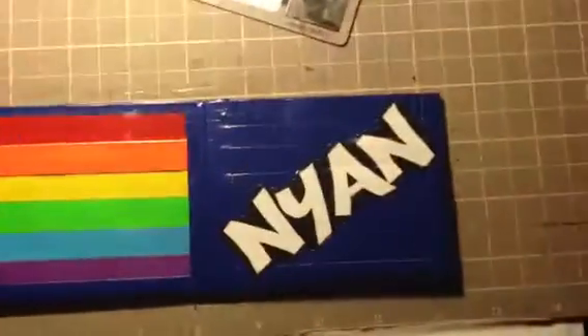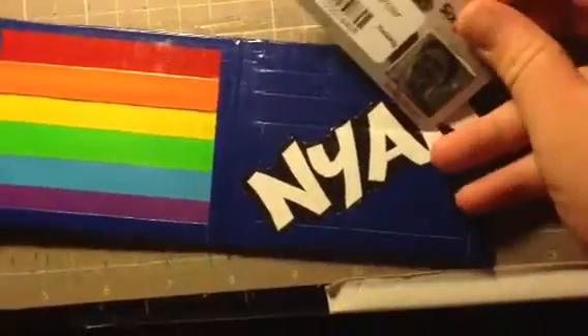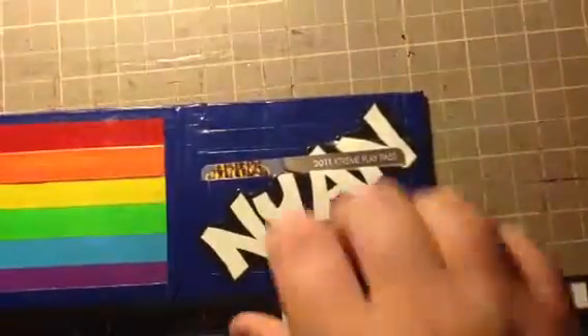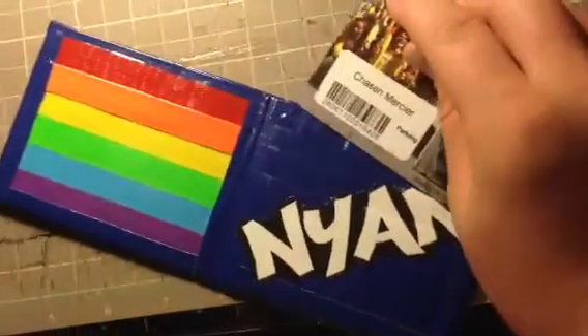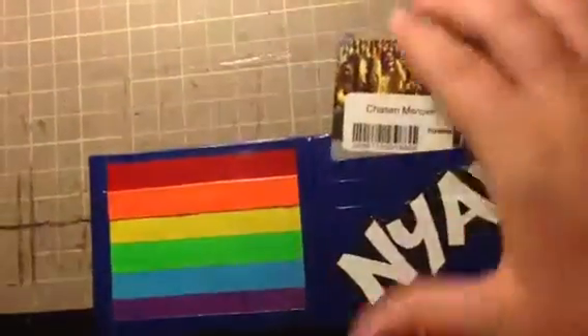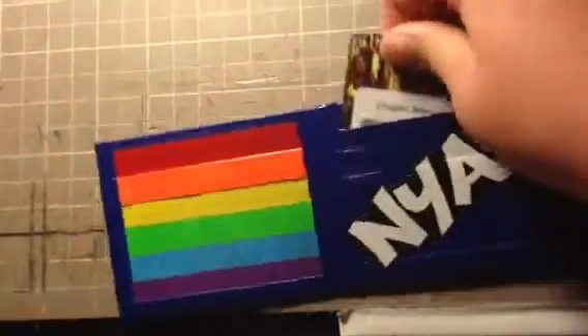It says 'Neon' right here, because it's the Neon Cat — you gotta have it say Neon. There are three credit card pockets, so the design is like split, you know. There's one, and they all slide in really smooth. There's two — it's got a really cool font. And then there's three. And then a blue billfold.